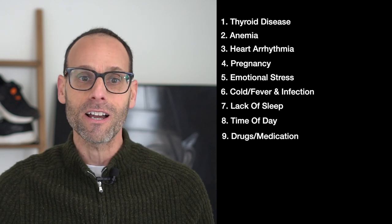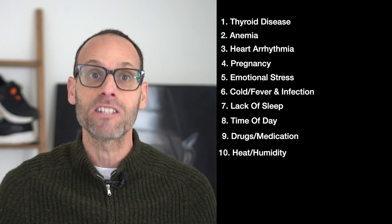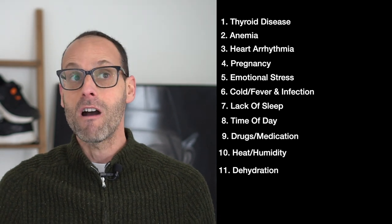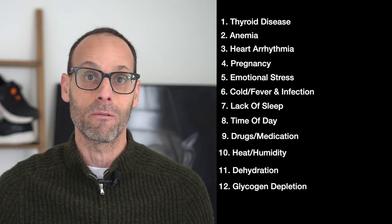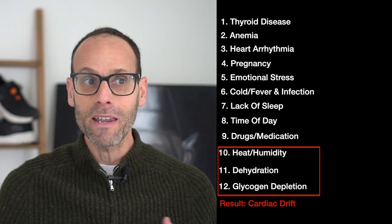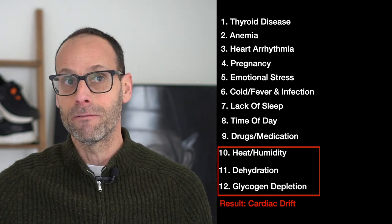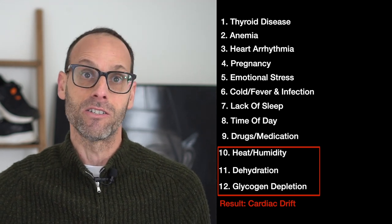And finally, let's talk about heat and humidity. Your body has to work hard to dissipate heat and produce sweat, and that will increase your heart rate. Likewise if you're dehydrated, your heart rate will go up. Glycogen depletion — if you've been running a lot and your blood sugar is low — can raise your heart rate as well. Those last three all contribute to what is called cardiac drift, where during a steady-state run of one hour your heart rate gradually increases from a combination of increased body heat, dehydration, and glycogen depletion.